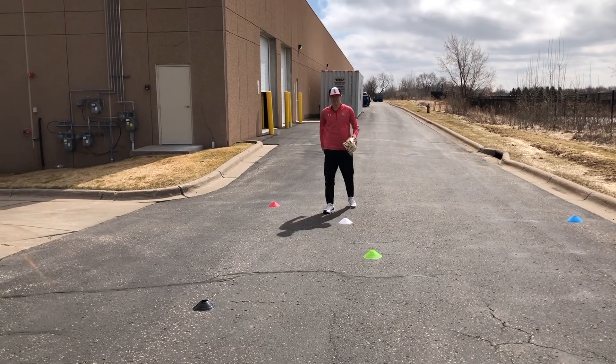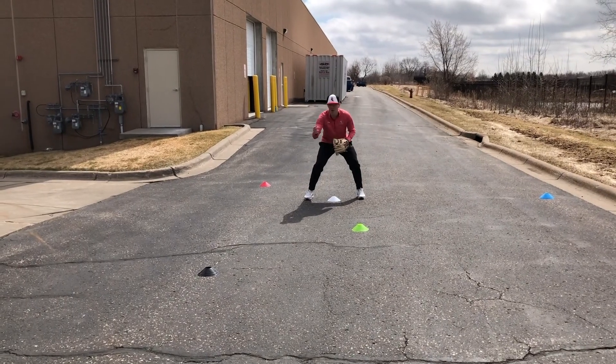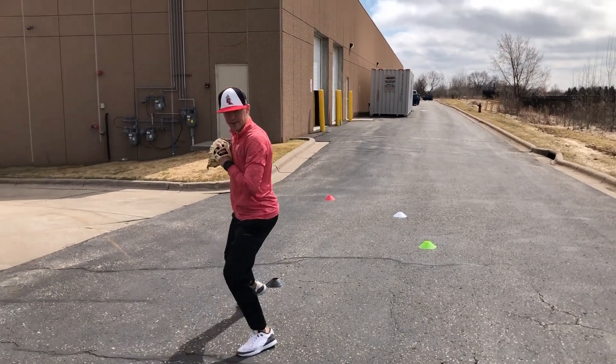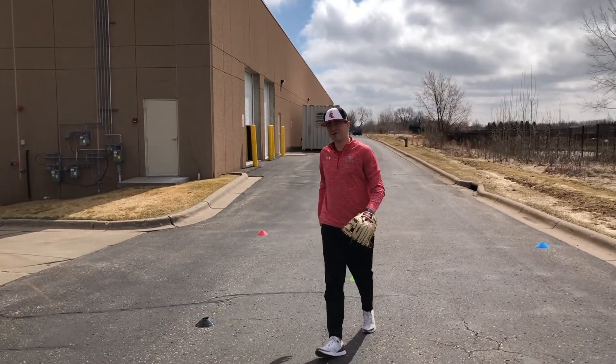And then my last one is going to be my banana route. I'm going to pre-pitch hop, and this is a ball that's a slow chopper. I'm going to come get it, pull it off my cone, break, and throw. Alright, let's run through this one time full speed.